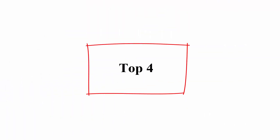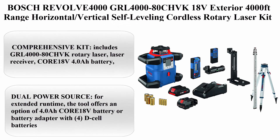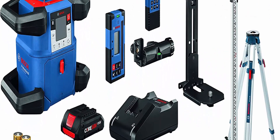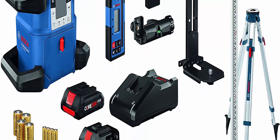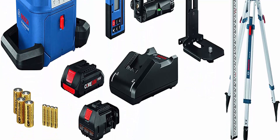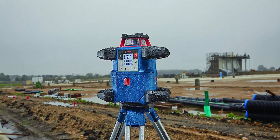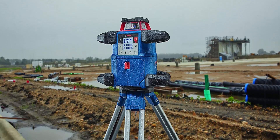Top 4: Bosch REVOLVE 4000 GRL 4000-80CH VK — 18V Exterior 4000ft Range Horizontal/Vertical Self-Leveling Cordless Rotary Laser Kit with Bluetooth Connectivity, Laser Receiver, CORE 18V Battery, Tripod, and Grade Rod. About this item: